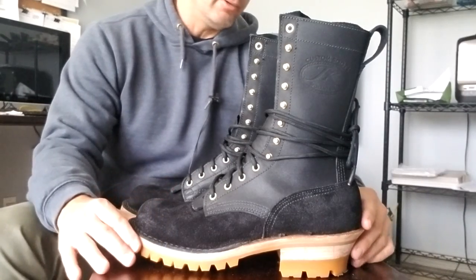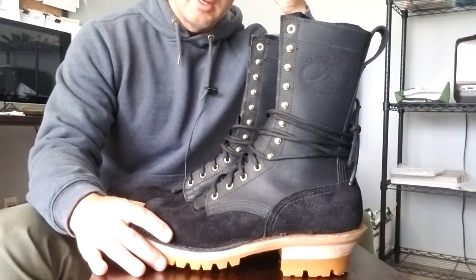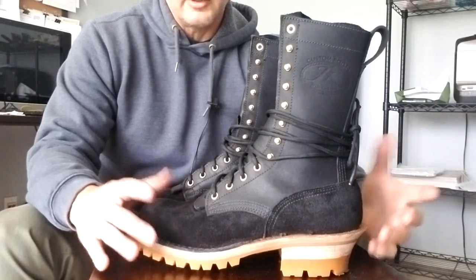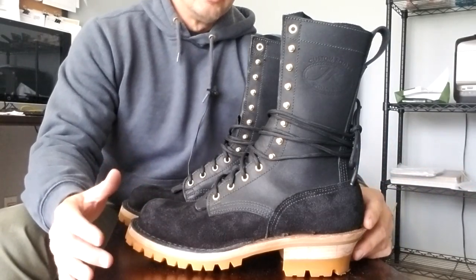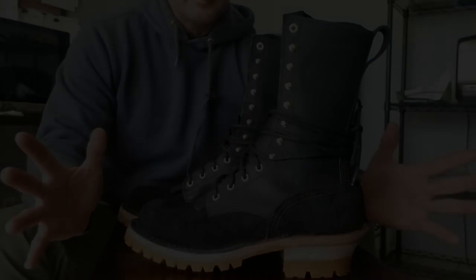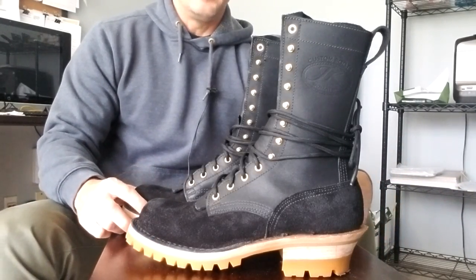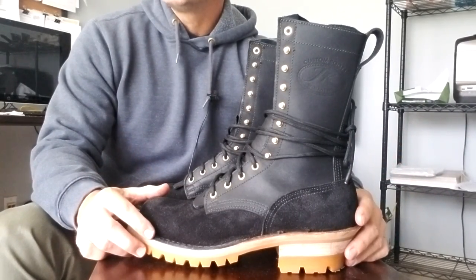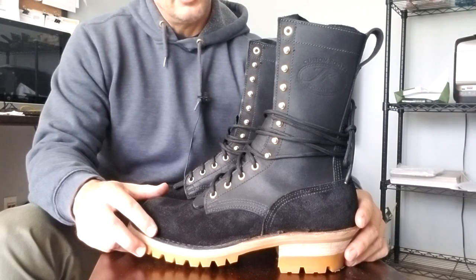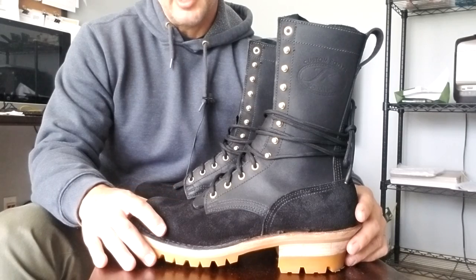There are a bunch of different custom boot makers — Whites, West Coast, Franks, Nicks — they're all great. Long story short, I wanted to give a custom boot manufacturer a try. So how do you narrow down the choices? You look online, find reviews, and start there. One of the things that led me to JK was their arch profile.